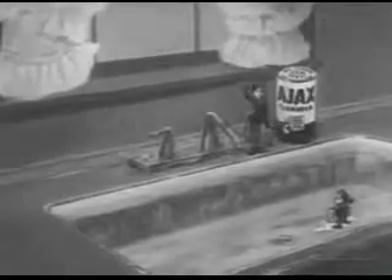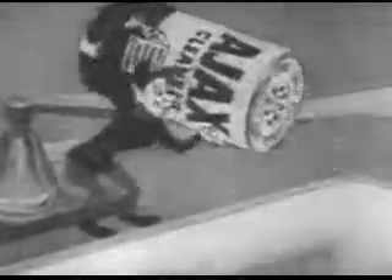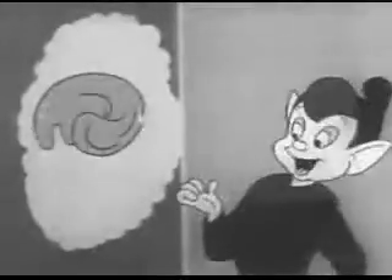Ajax cleans your kitchen sink up to twice as easy, twice as fast. Use Ajax, the foaming cleanser. Cleans your sink just like a whisk. Use the painstaking elbow grease when you start cleaning with Ajax.